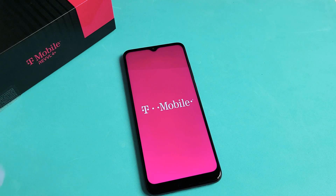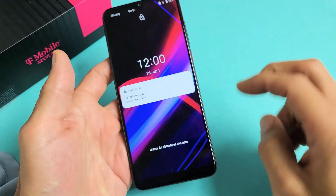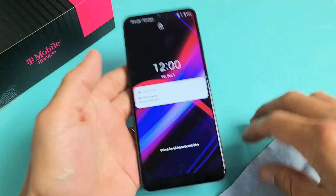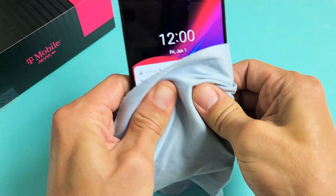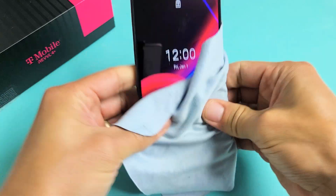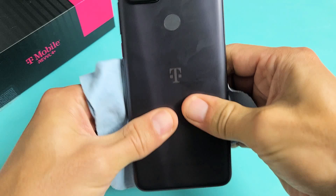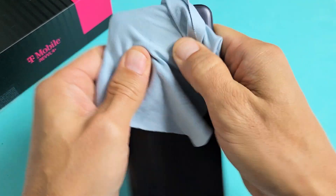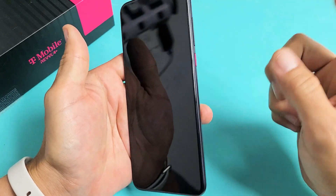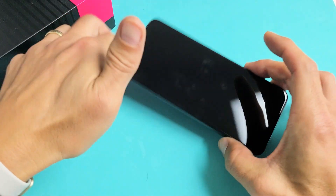The next method is the massage method. Hold the phone and use two thumbs to press in all over the screen and all over the back — same premise as tapping. You can pop something back into place. Start on the screen, pressing in firmly all over. Sometimes you hear a little snap and it'll get right out of the boot loop. Turn it over and do the same on the back, pressing in all around the camera lens too. Then force restart: press and hold the power button until the Revel logo appears, then let go. Hopefully you are up and running.